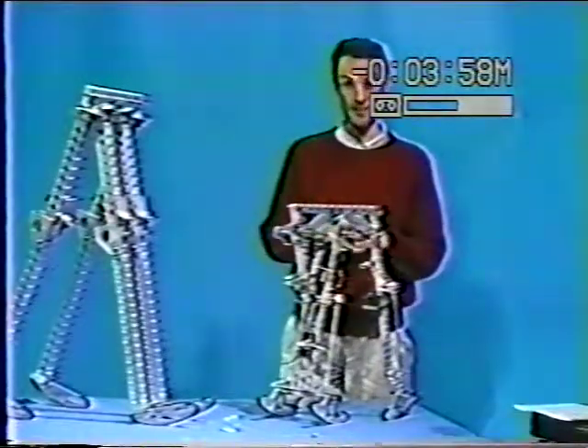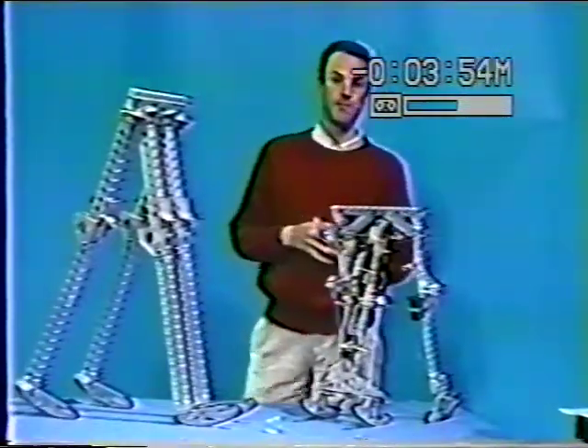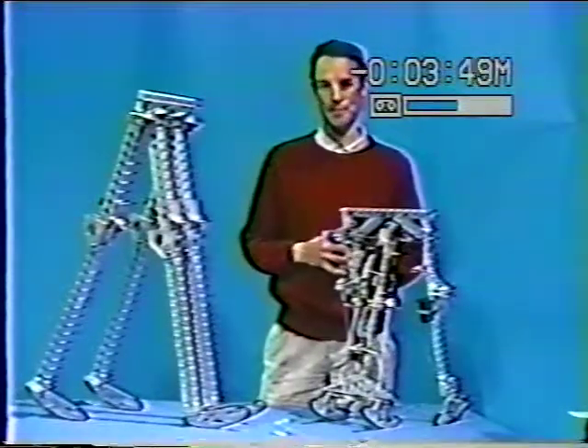Naturally, it would be nicer to have a passive solution. Humans solve the foot scuffing problem with knee joints, so it was natural to ask: would knee-jointed passive walking be possible?